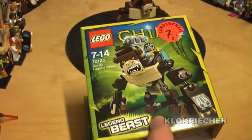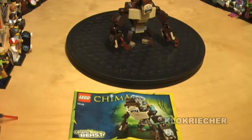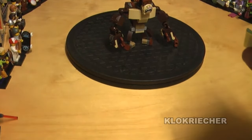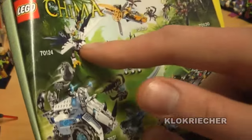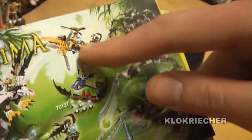I don't want to waste any time so let's go to the instruction of the set. The instruction has 32 pages, there are no mistakes in the instruction, no missing pieces with the set. At the end of the instruction we get some other sets — I only have the Eagle Legend Beast but I don't have the other vehicles yet.